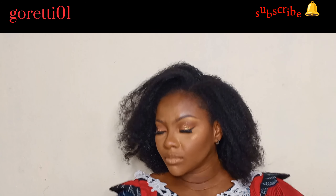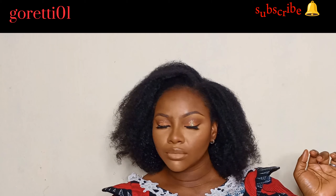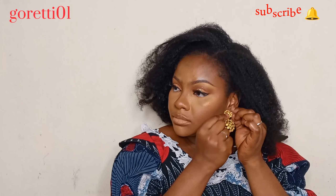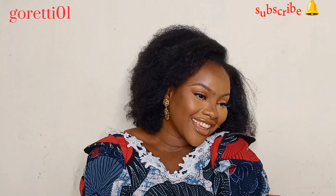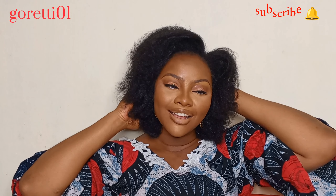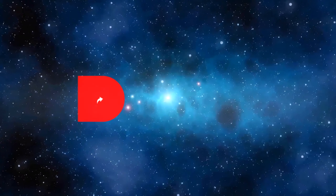I also styled my hair — I was confused about what to do, but I just said let it flow. I've accessorized and this is the final look. Let me know your thoughts in the comments. Thank you for watching — please like, share, and subscribe. See you next time!